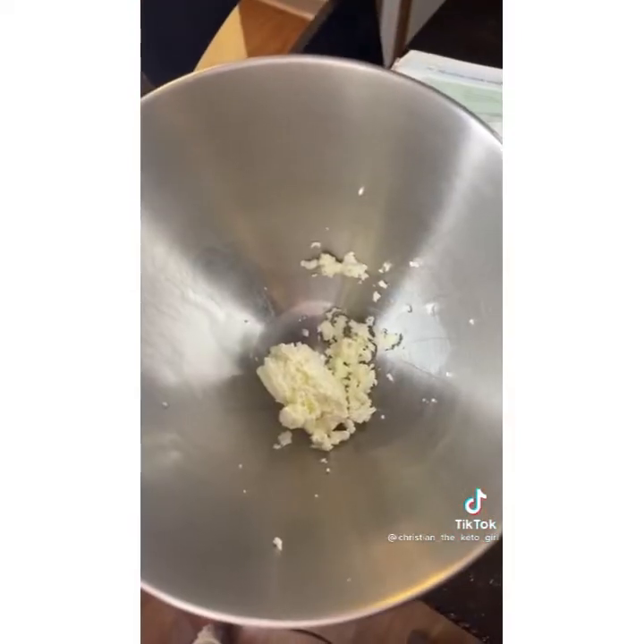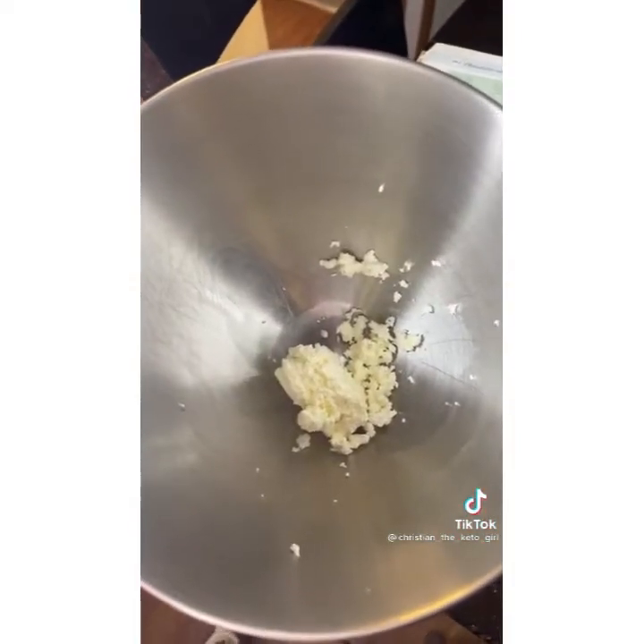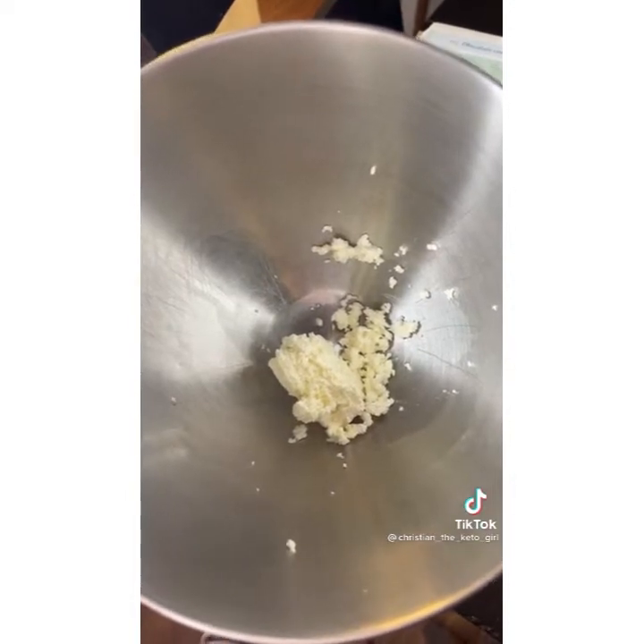Hey guys, do you love to bake and do you love keto? I'm going to show you how to make these delicious frosted cream cheese keto muffins. I only made six muffins, so double everything if you want to make 12.